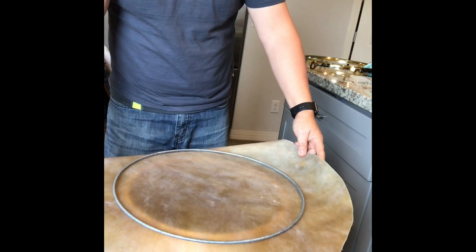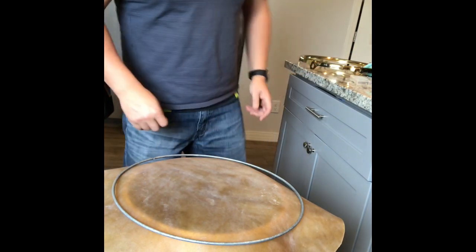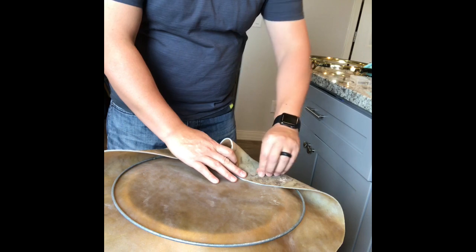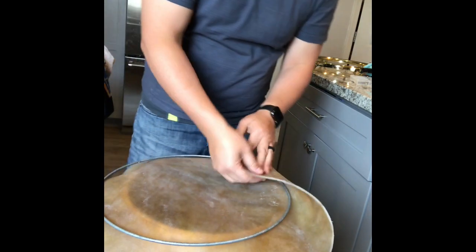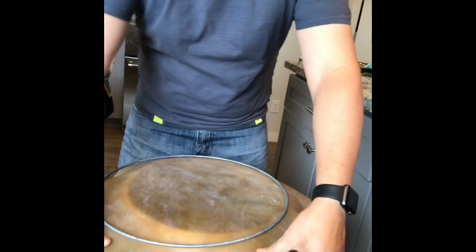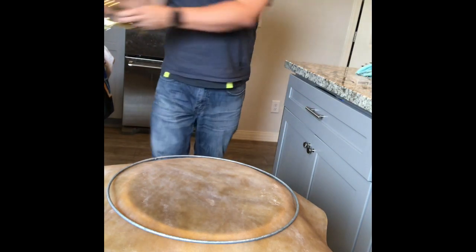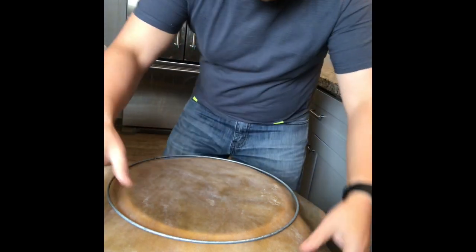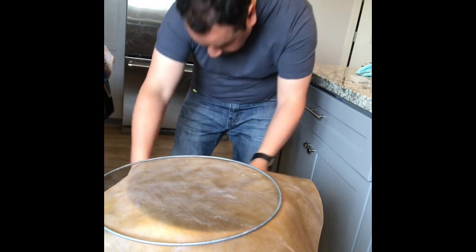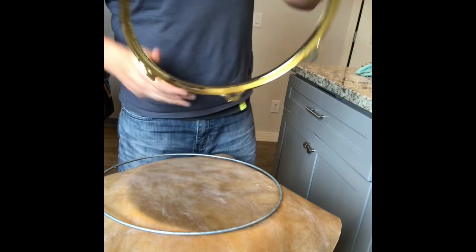All I really want to do is kind of center the ring a little bit on the drum. You can kind of see where the rim is here. What we're gonna do is end up folding this over and then put the rim over it. Let me find my logo — lining everything up here.